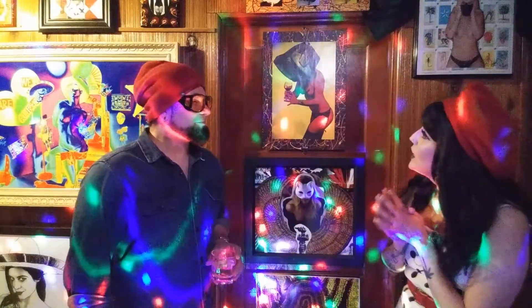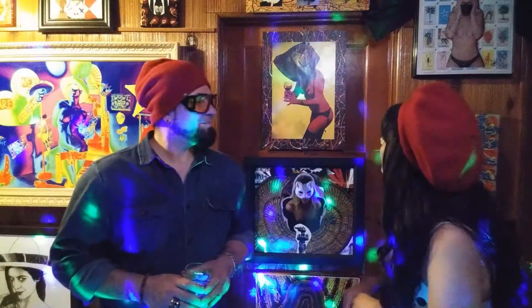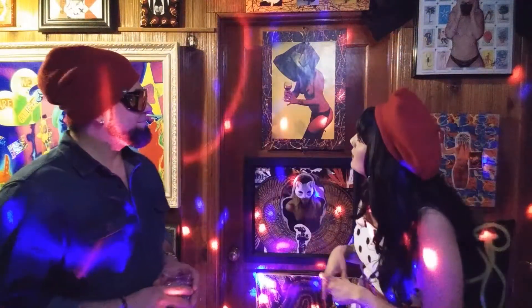Welcome, everyone. My name is Sara Hurtado. This is Omarte Grandioso. We're here in his magic studio gallery and we're going to be talking about some of his lovely pieces that we have here. Tell us more about these.